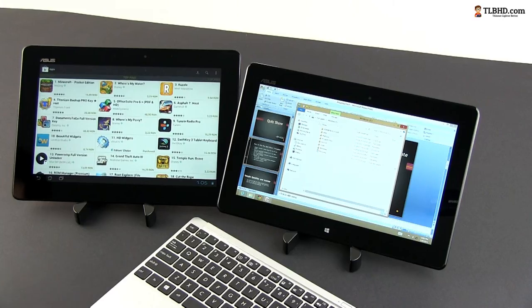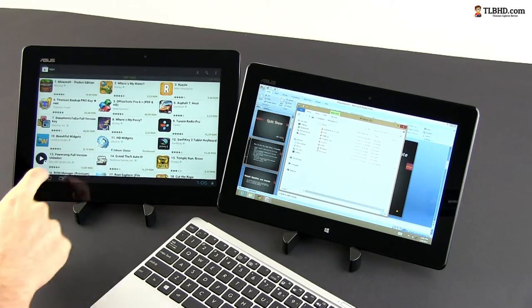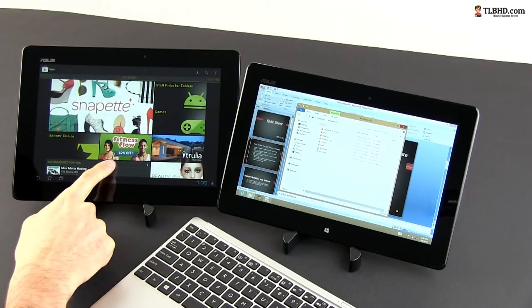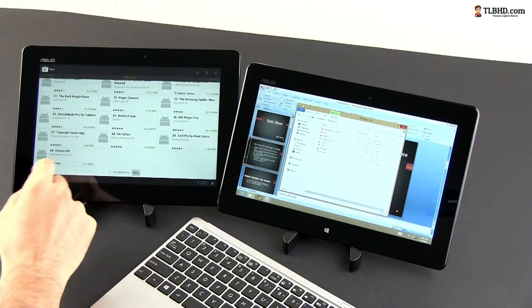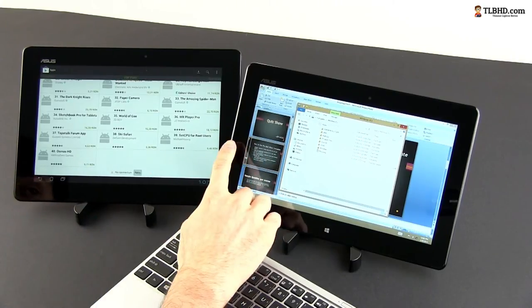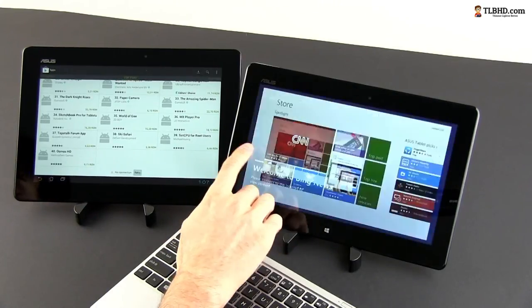So when comparing these two slates, it's all about what you can do with them. For sofa use, Android is superior because of its mature ecosystem that will give you access to more apps, content and games. If you're not that much into gaming and need a tablet for browsing and multimedia content, plus the extras offered by the full Windows experience, the Vivotab is probably the better pick.